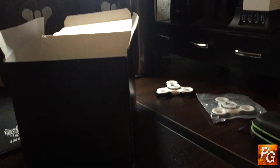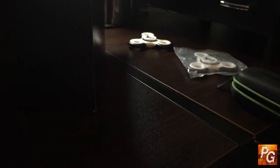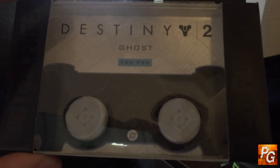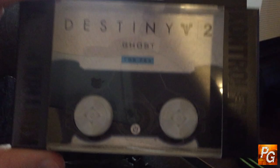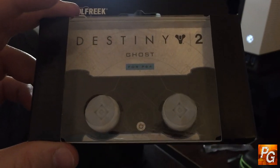That's a hint as to what they are. Look at that — Ghost thumbsticks! How cool is this? Let's take a look at the actual product in their little box. There we go. Here are the PS4 versions of the Destiny 2 Ghost thumbsticks. They look super clean, they feel really good on your thumbs, and they do everything you would expect a pair of Control Freak thumbsticks to do.